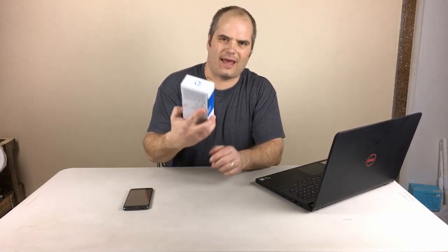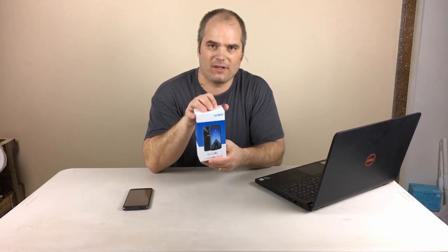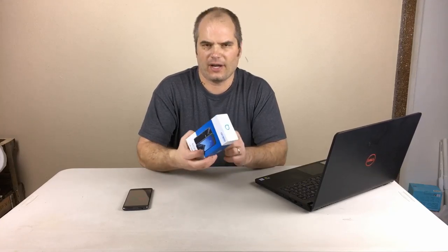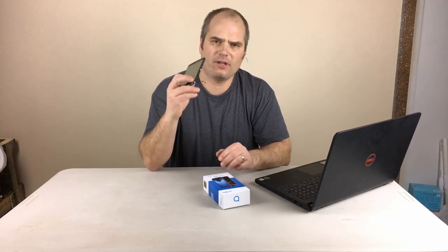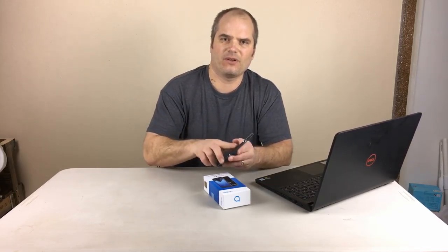Hey, what's up guys? So today we're looking at the Alcatel Idol 4S. This is a $350 phone — I got the one without the VR. For $50 more you get a VR headset and a case. I got the $350 version since I have a ton of generic ones laying around and picked up a case for $7 off Amazon. So we're going to review the phone — other than those two things, it's exactly the same as the bundle. Let's dive in and see what it looks like.